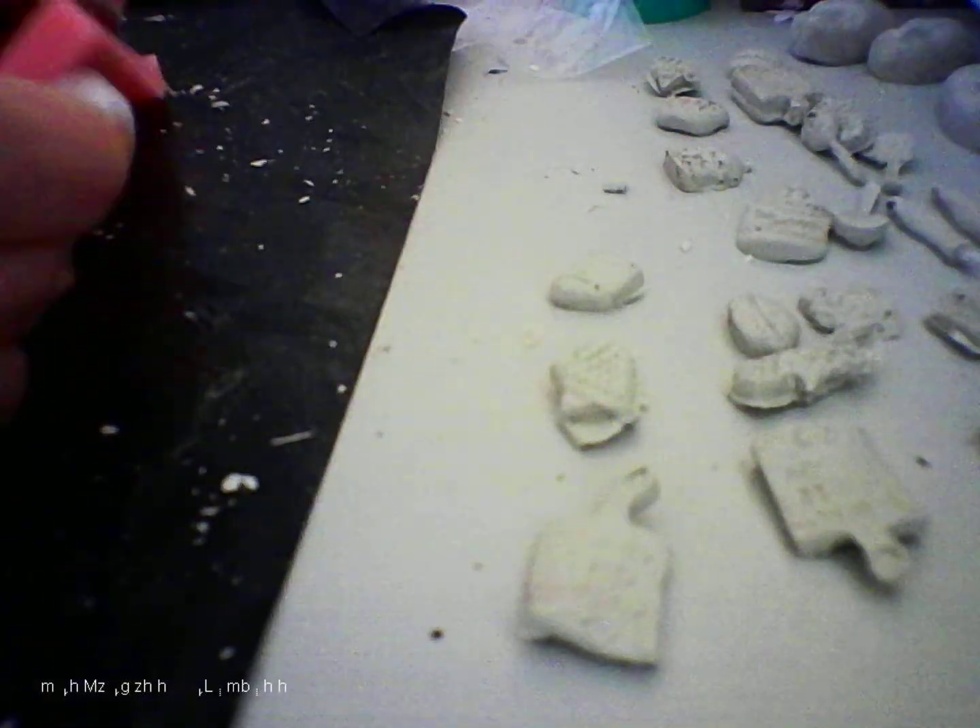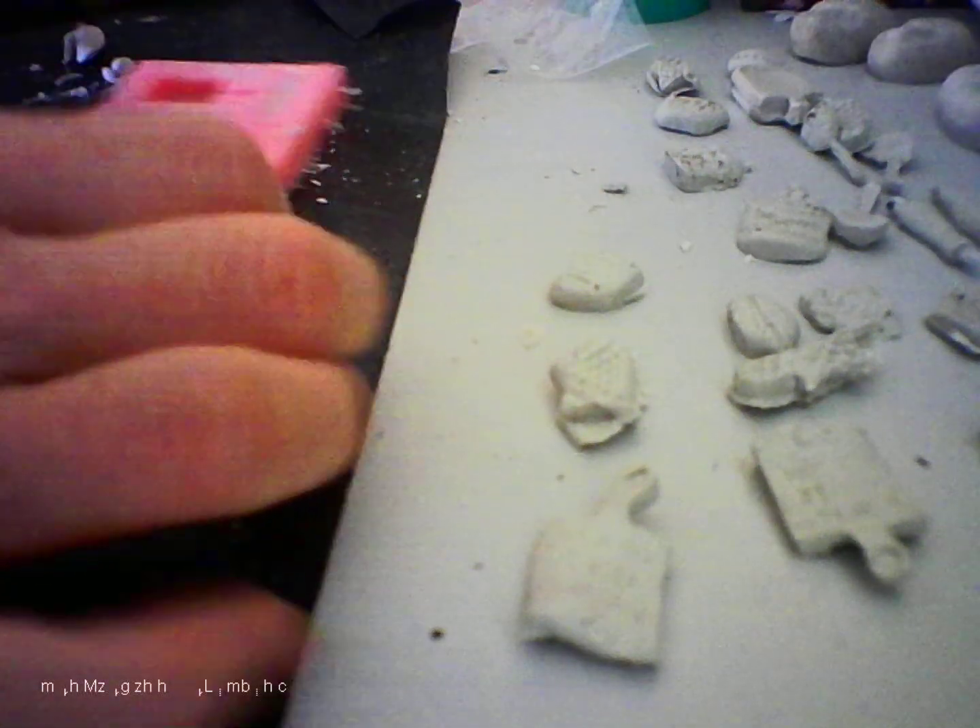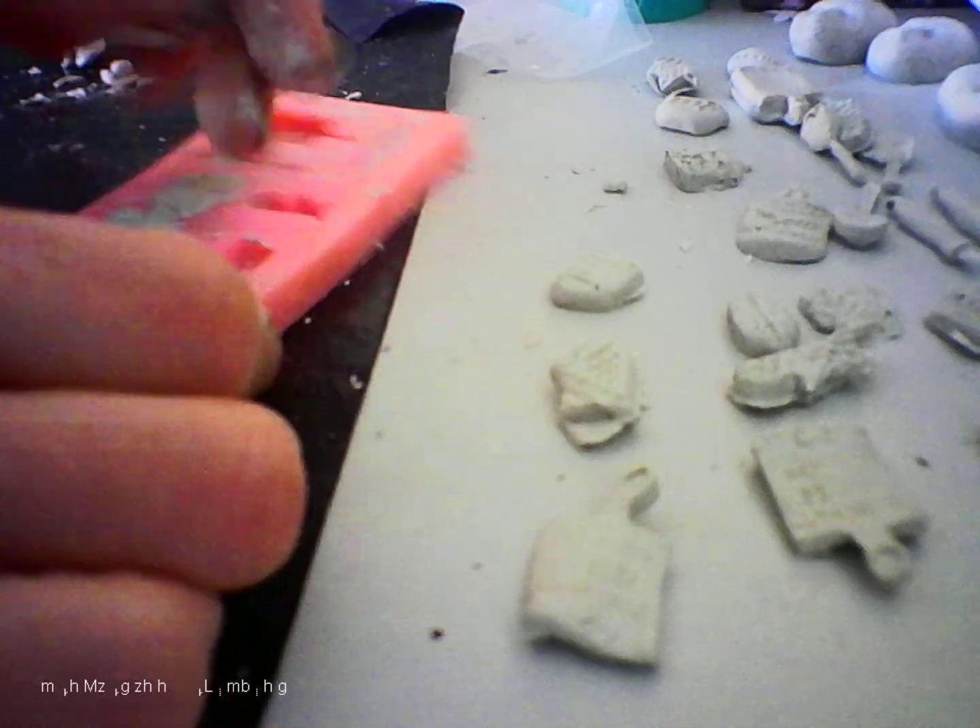That was a piece of wood, and it was just a family one, and it was a burrito that was really easy for us. Thank you. Thank you.